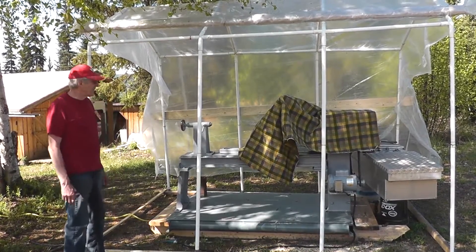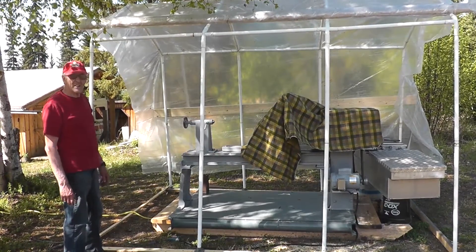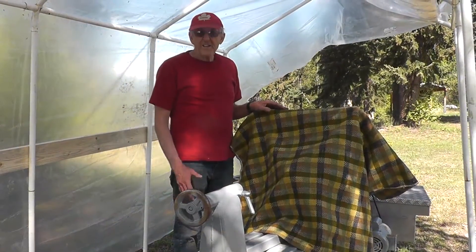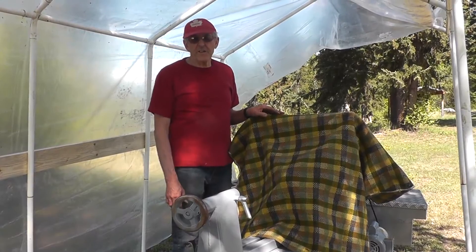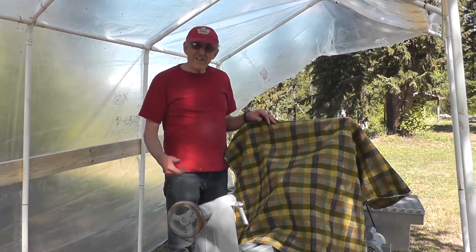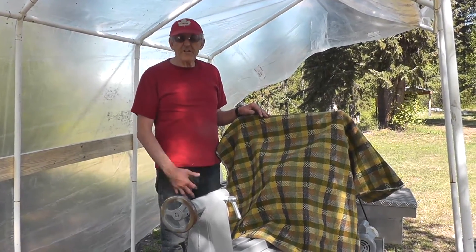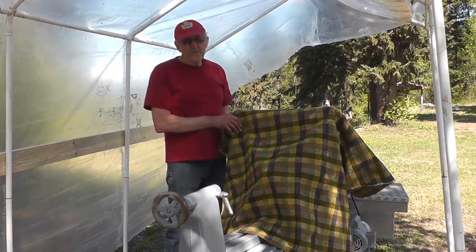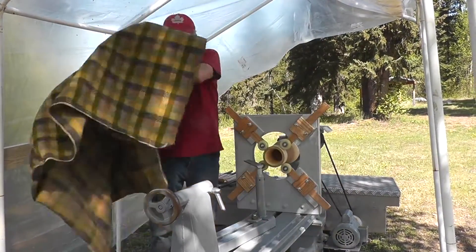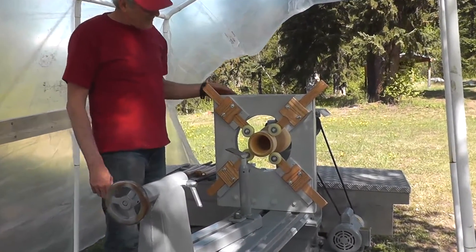So anyway, I've got it all covered up here — what I want to show you today — so we're going to take a second and do an unveiling. At the end of the first video I made, I put a log on there and turned it down. I wanted to finish that project but I needed a way to hold that piece, so I made this steady rest.